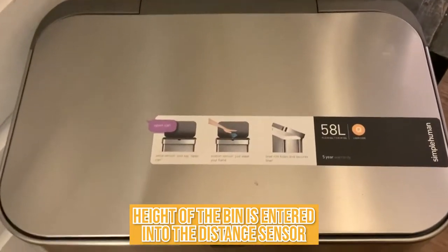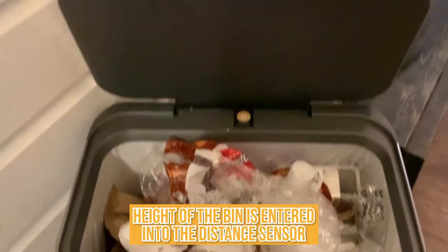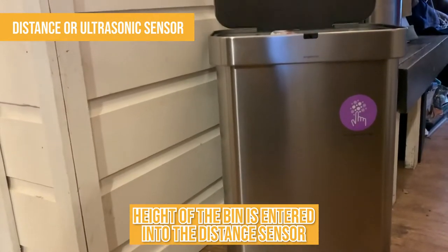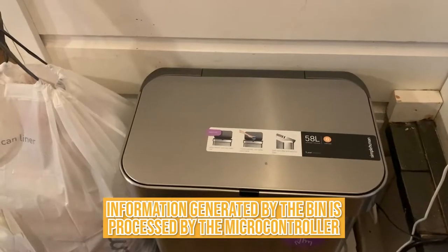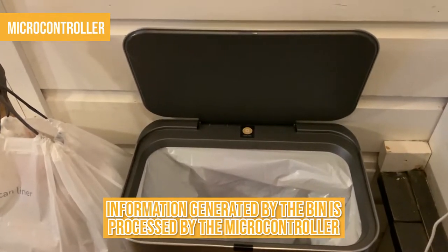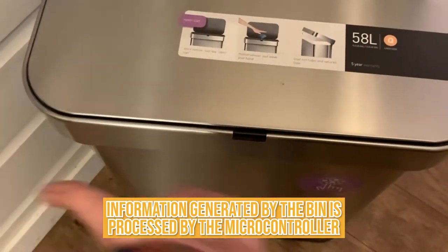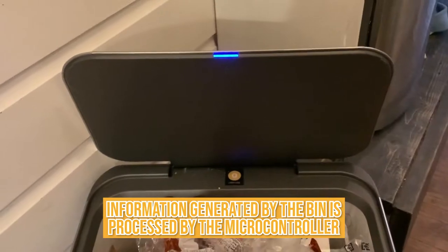The height of the bin is entered into the distance sensor to help in calculating the percentage of waste in the bin. The distance or ultrasonic sensor is then mounted on the bin lid's interior. As trash level rises, the distance between the rubbish and the sensor shrinks. This data is delivered in real time to the sensor's microcontroller, which processes the information and converts it into data. Wi-Fi is then used to send the data to an app, where it is clearly displayed to the collecting truck drivers or the office manager.